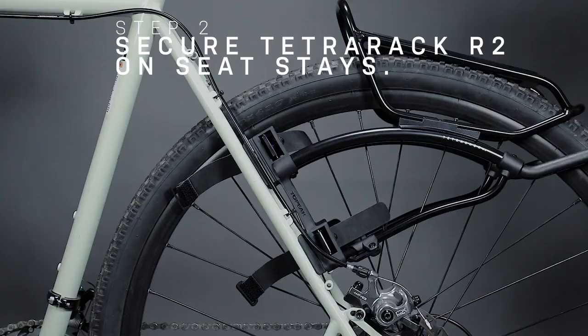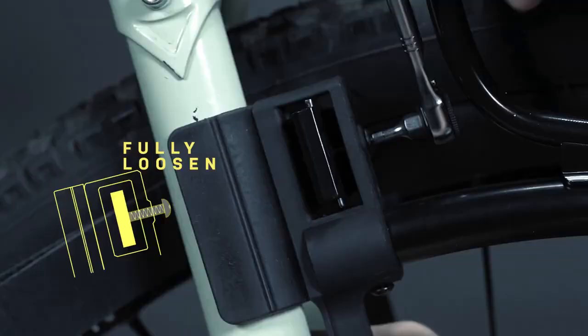Before mounting Tetra Rack on seat stays, ensure the 4 mounting bolts are fully loosened to leave space for the strap tensioner to tighten the mounting feet onto each seat stay.